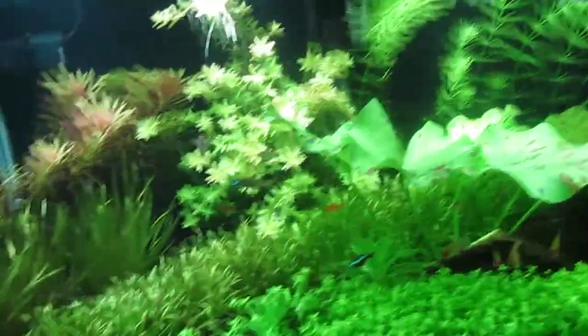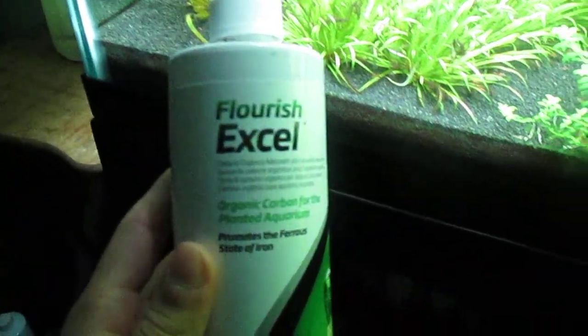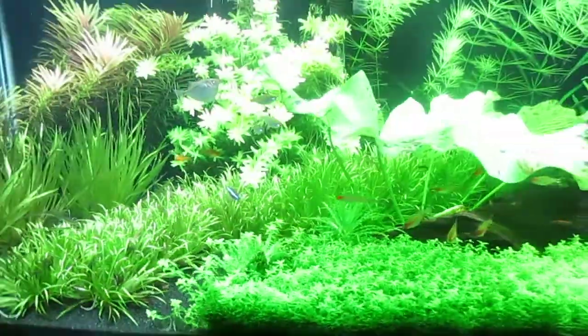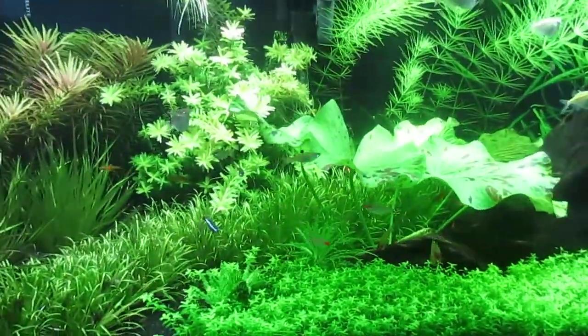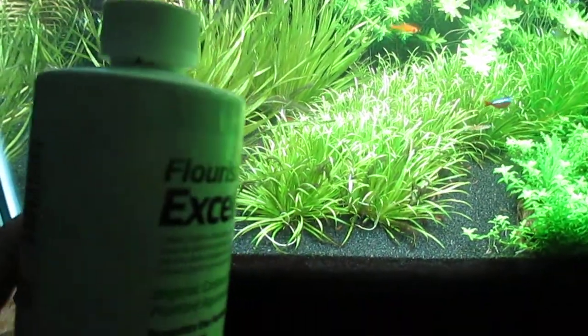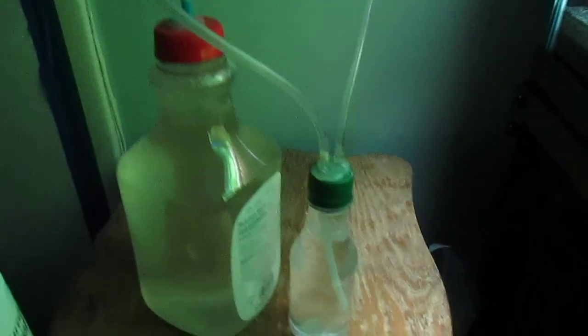But if you wanted to boost your CO2 levels, you may want to turn to Flourish Excel, which is another way of boosting CO2 in your planted tank. That's the second method.